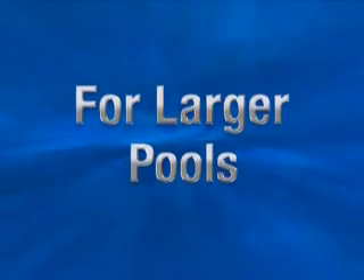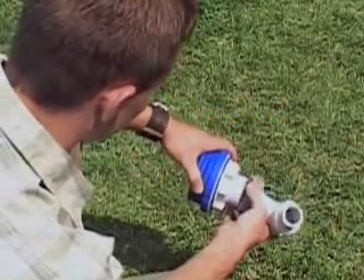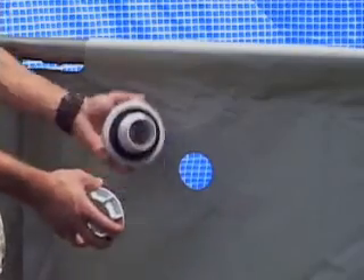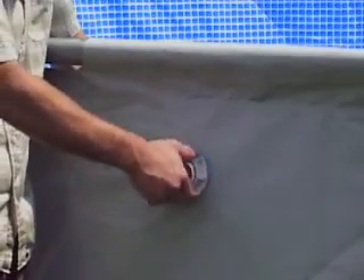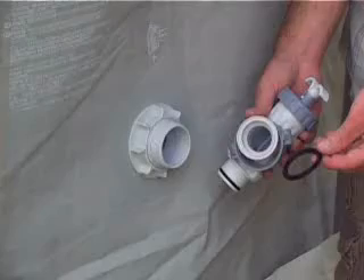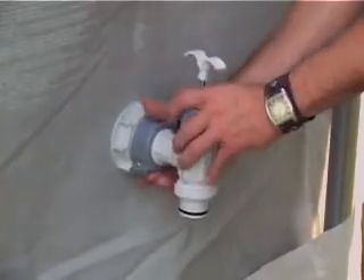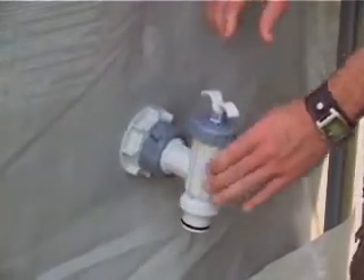For larger pools, unscrew the large threaded strainer connectors from the plunger valves and set the valves aside along with their step washers. Remove the large nuts from the connectors and, from inside the pool, insert the large pool inlet nozzle with the flat black washer through the highest connector hole. From outside the pool liner, replace the nut and make sure it is finger tight. Reconnect the plunger valves with the black step washers in place on the pool connectors. Make sure both valves are in the closed and locked position.